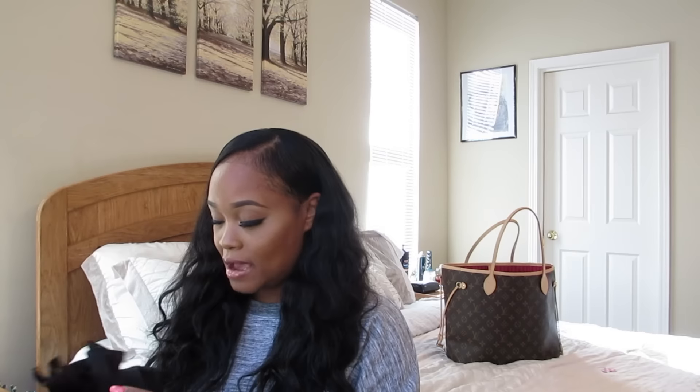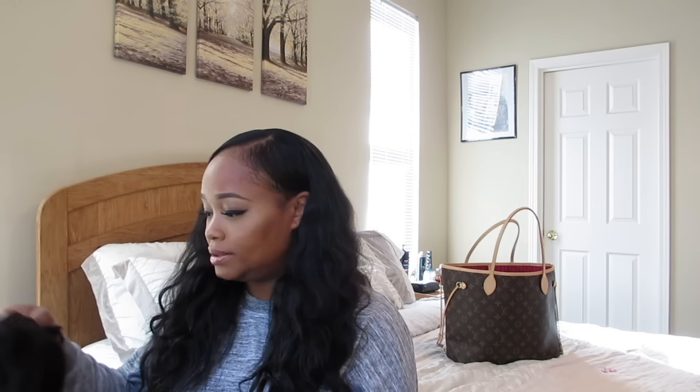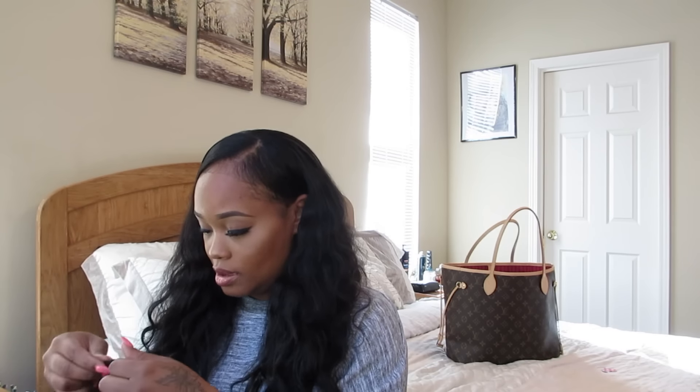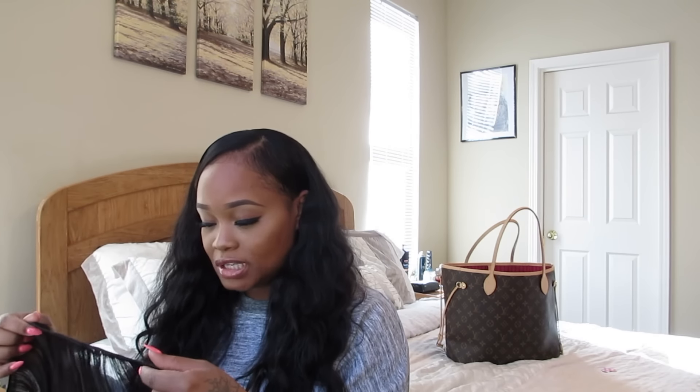Definitely check them out — I'm going to leave all her info in the description bar below. I want to show you the weft so you can see the quality, which is really good. The weft beards are cut pretty short — not too long at all. Any little strands of thread you see are just from when I had it sewn in the first time. Here are the wefts — as you can see, the beards are cut really nice and short, not going to give you any problems.